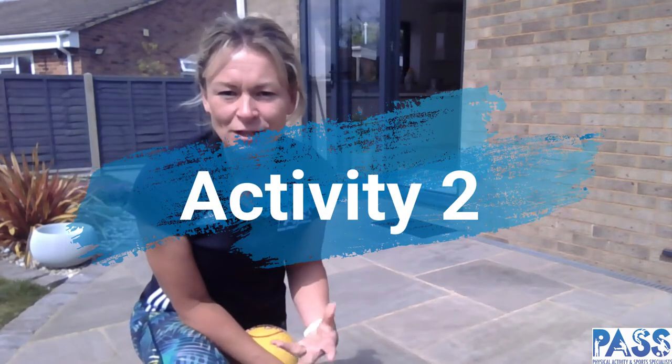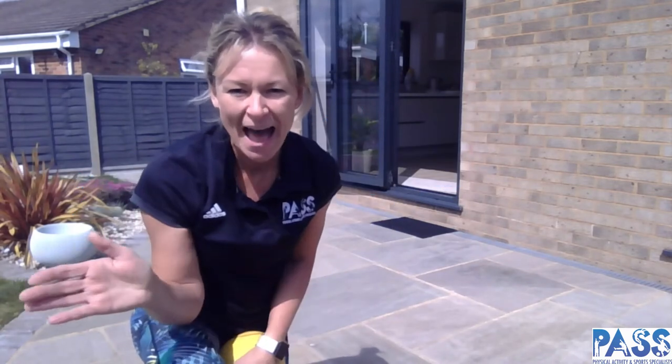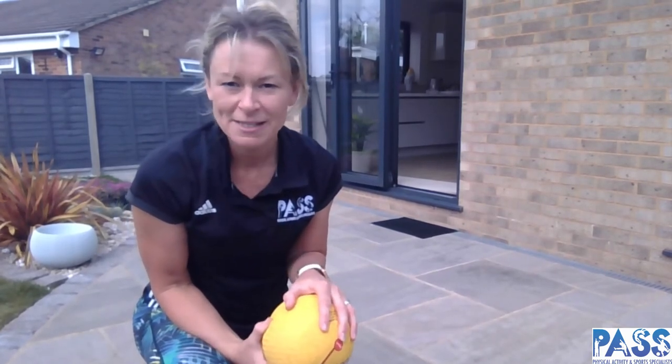Welcome back! Hopefully you enjoyed having a go at your floor tennis rally and managing to beat your personal best. We're going to continue thinking about floor tennis, but this time we're going to use our hands as a racket. We're going to have a go at pushing the ball along the floor — ideally you need a hard surface — and we're going to use a slightly larger ball for this one, so it's a little bit easier for the children to control. If you've got a medium-sized ball you might find it a little bit easier than a tennis ball.